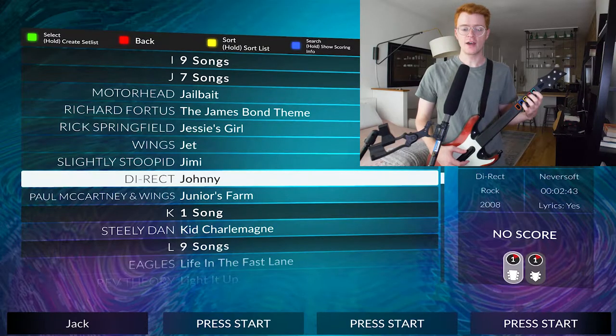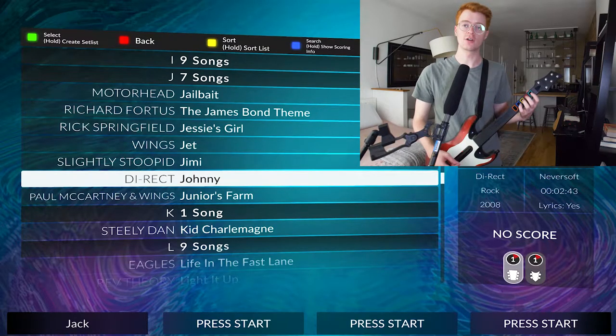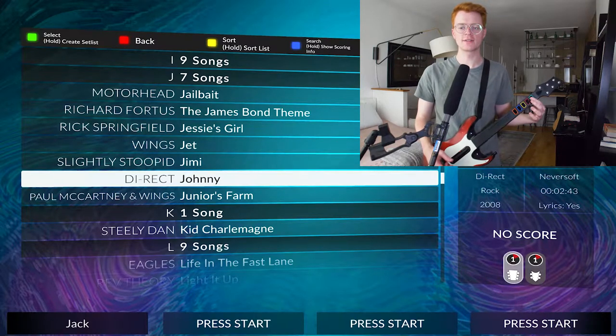Welcome back everybody to episode 850 of Guitar Hero with Jack. Today we'll be playing Johnny by Direct. We're just gonna jump right into it.